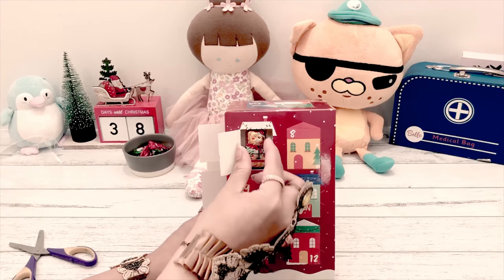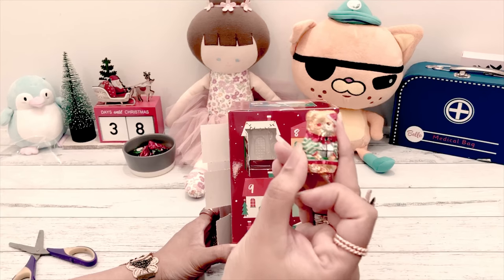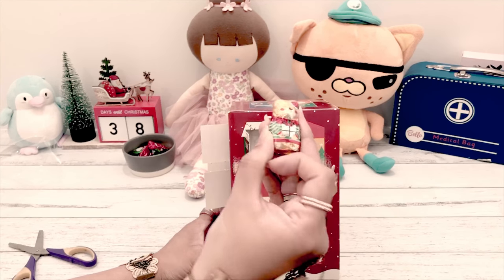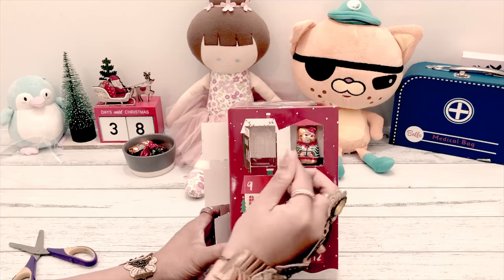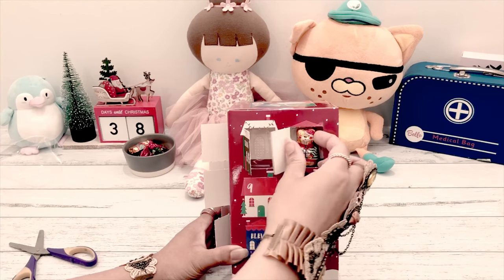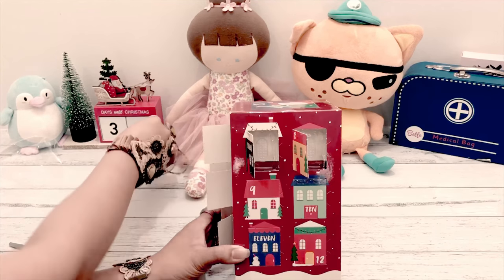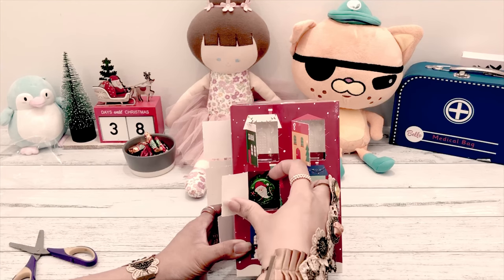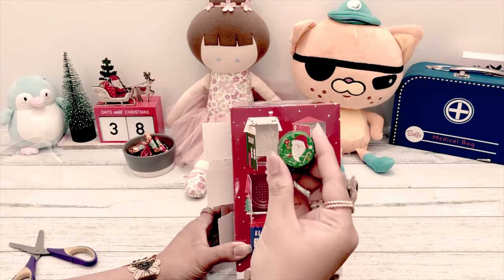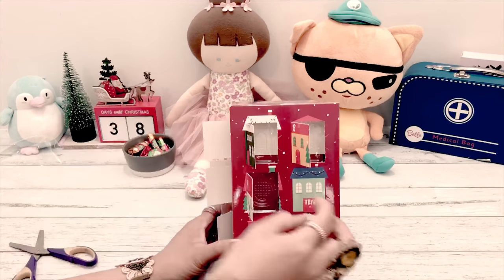Number seven - it's a cat, still the same like one and two. Number eight - it's another cat, still the same. I think for chocolate advent calendars they're just all the same sometimes. Maybe it's different - yeah, this one is the same as two and three, the round chocolate with Santa Claus face.